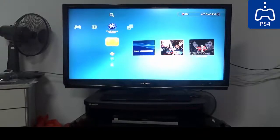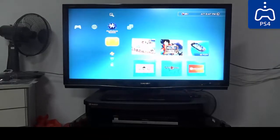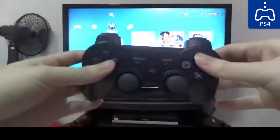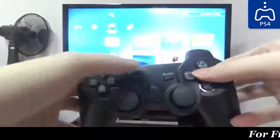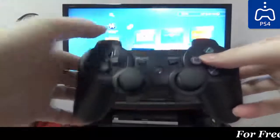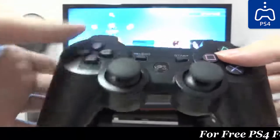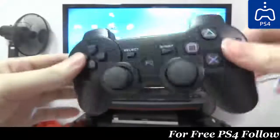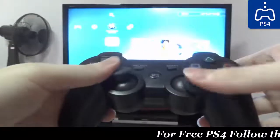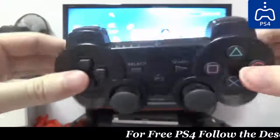Hi guys, thank you for watching the video. In this video I'm gonna teach you how to synchronize your PS3 controller with your PS3 console for the first time. What you see here right in front of you is a third-party PS3 controller — as you can see, it doesn't have any Sony brand on it, and the center button is replaced by a 'P3' word instead of the PS button, but the overall look and the buttons as well as the analog joysticks are pretty much the same as the official one.